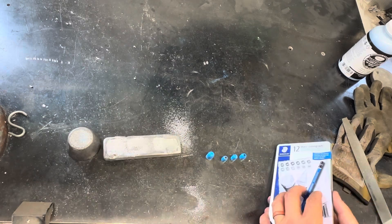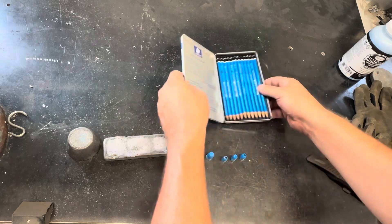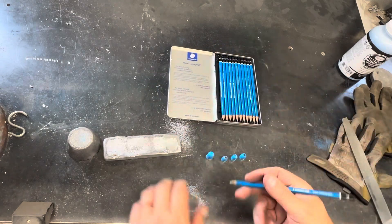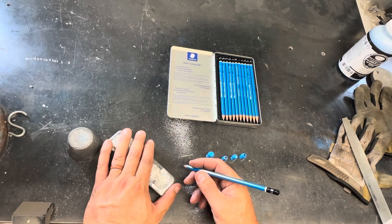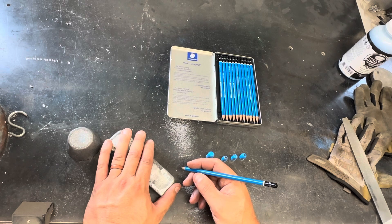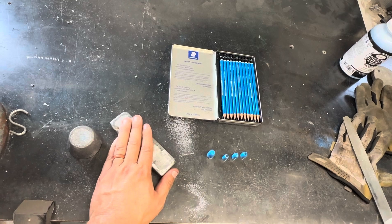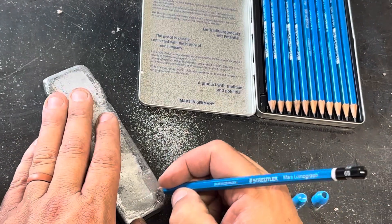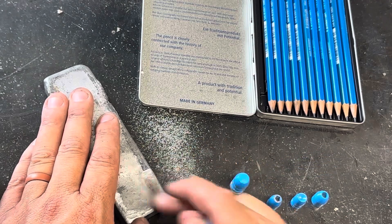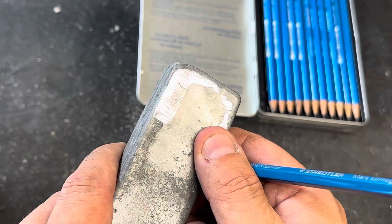Now that I've got a nice flat surface, we're going to start with the softest and see where it is. I'm pretty sure these are wheel weights, so they should be somewhere around maybe an 8 or a 10. All I'm going to do is take this and just try to make a scratch on it. And it marked it, but didn't scratch it.